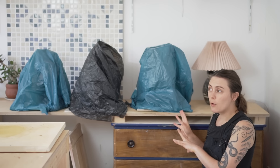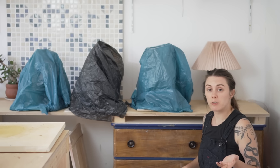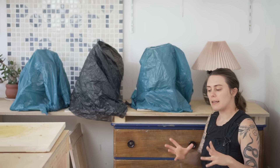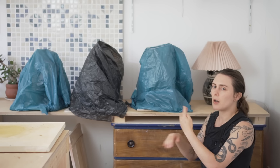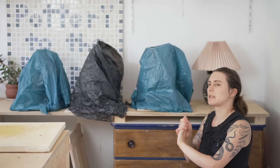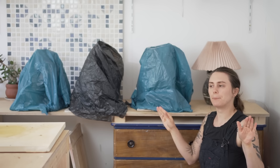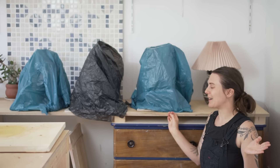I usually leave them like this for 24 hours and then slowly start to unwrap them. These will slowly dry over the next few days — I'm not going to let them fully dry though. I want them to dry to leather hard and then I can go in and smooth things out, make things a bit prettier while still keeping that organic quality. That's the plan.